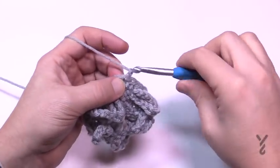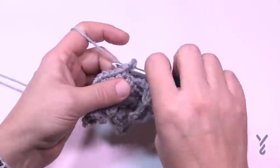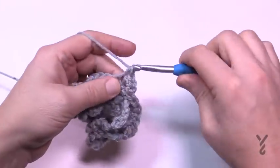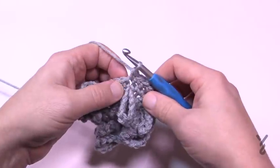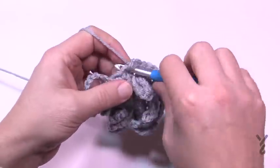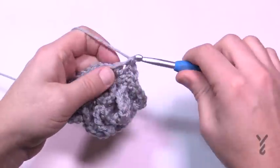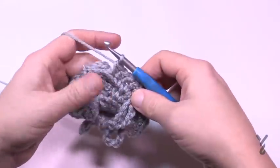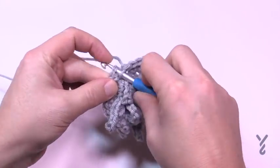Round number five: chain up one and put two single crochets in the first stitch. The repeat is simple — two in the first, then one single crochet in each of the next three in a row. Then two in the next, and three singles by themselves. Do this all the way around. Coming to the end of round five, there are just three single crochets by themselves — nothing special — then join to the beginning single crochet.